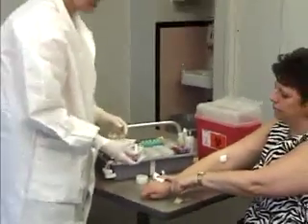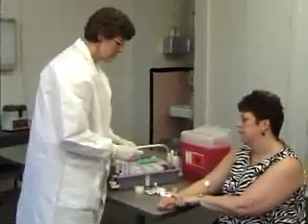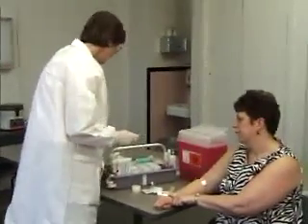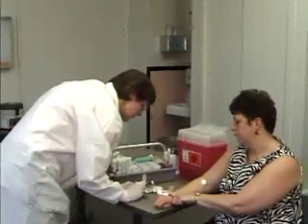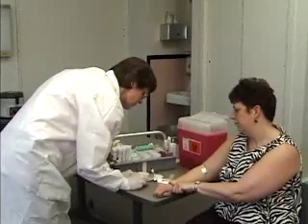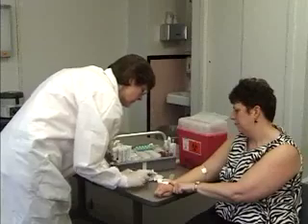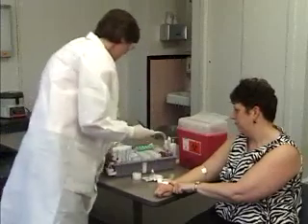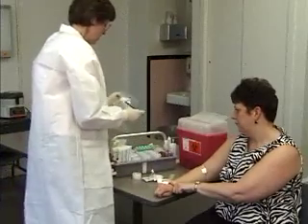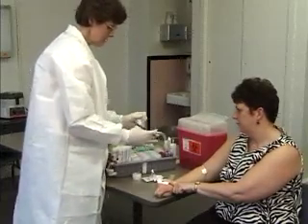Again, I'm going to mix my tube to make sure it's well mixed. I'm going to label my tube: Alice Smith, 75, 24, 63.